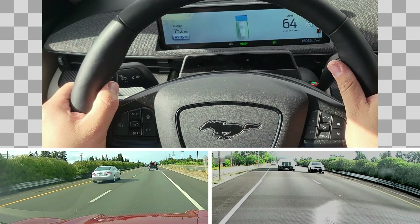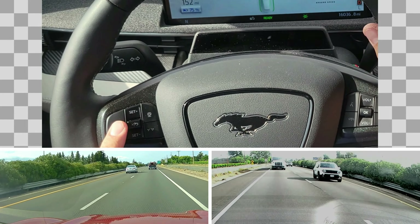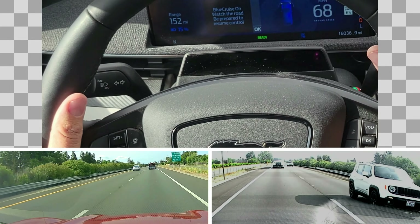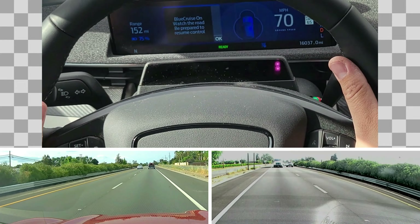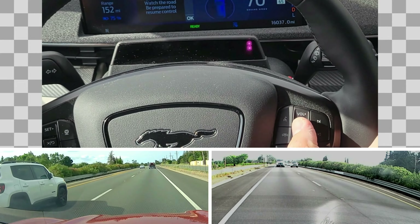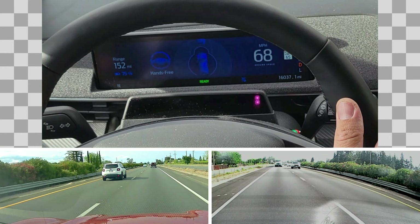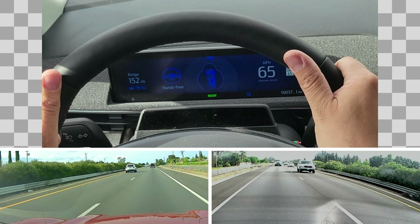I'm showing you how BlueCruise works. First I press the cruise control button, then I see the message which says 'BlueCruise on, watch the road, be prepared to resume control.' Then I press OK and I set it to the speed limit, which is about 65. Depending on the setting you can also set it in the screen.